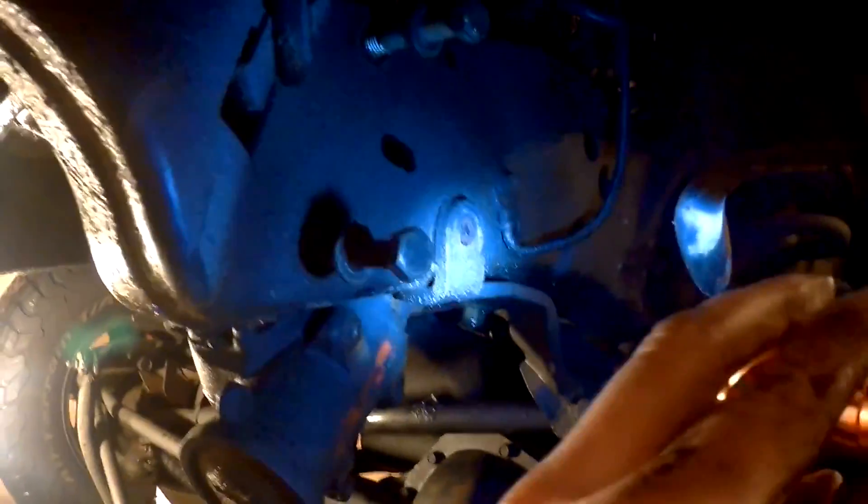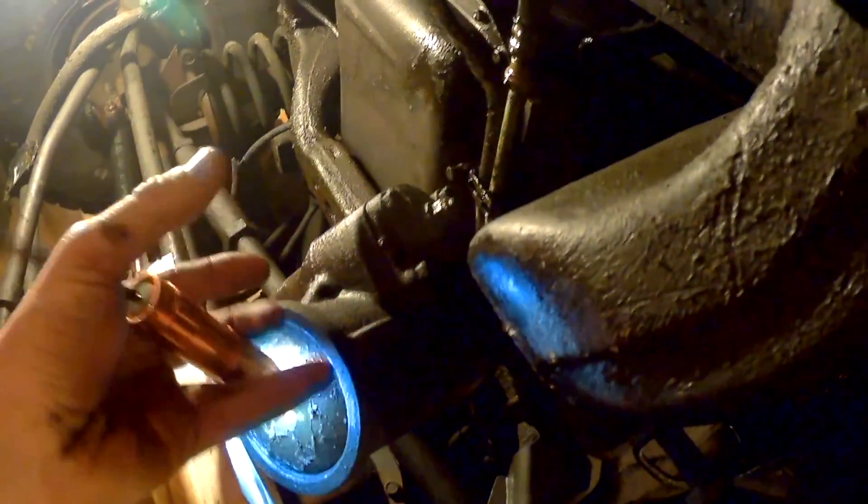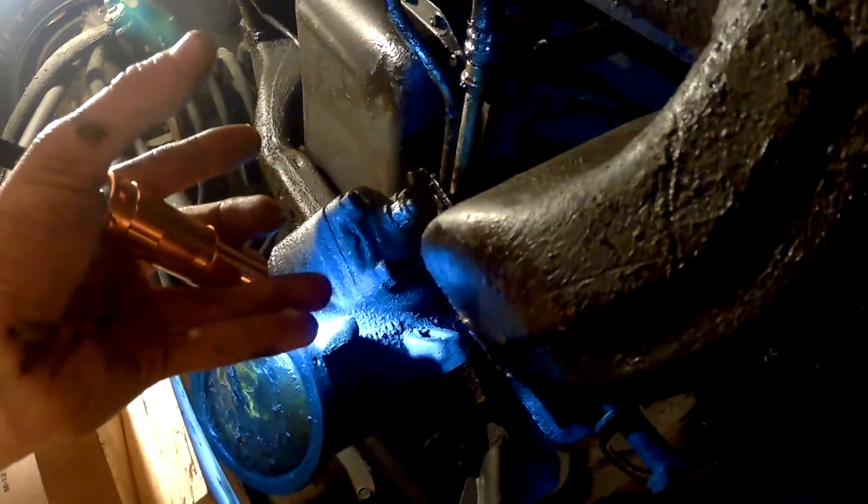I undid the top one and then this one here, then left the last one. I got my impact on the end of it still and pushed it up a bit. I put my impact on here with one hand and had my other hand supporting it, and it fell right into my hand. I kept pressure against the frame, the bolt came out, and I just pulled it down — I actually put boards here and it sat on them. There's your intermediate shaft — it just slid right out.